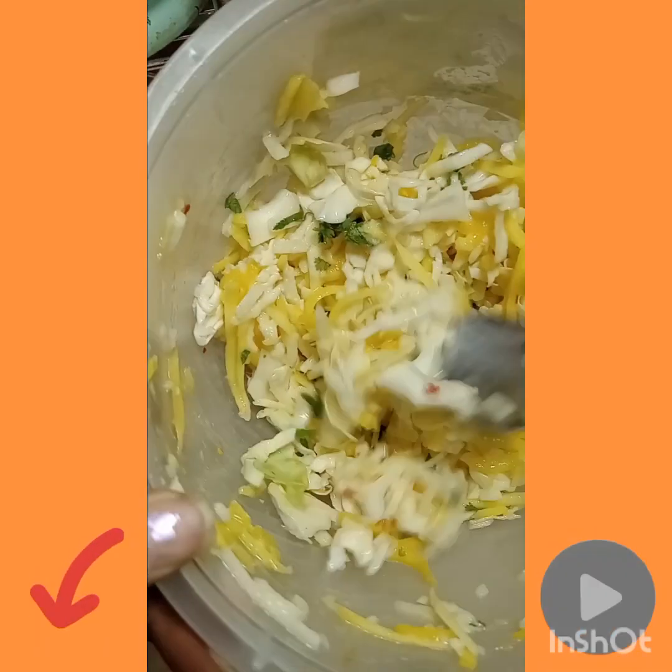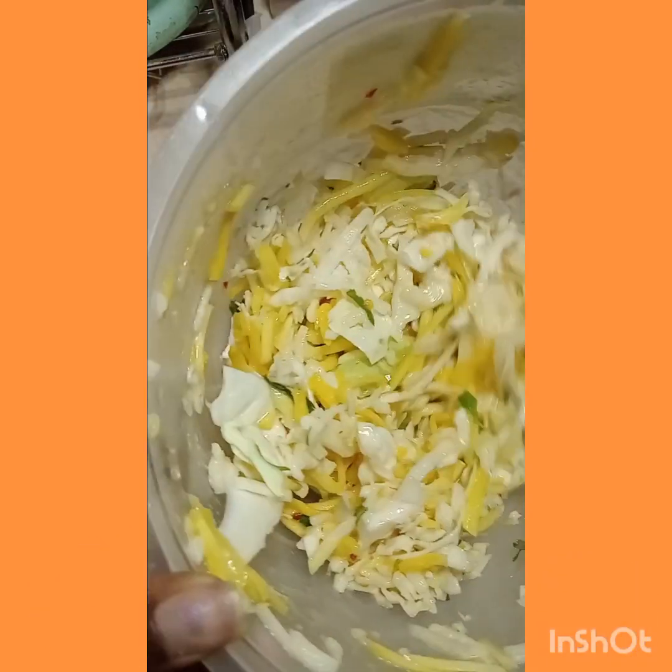It smells good. Looking good, right? Now I'm gonna put this in the refrigerator for a little bit and come back and see what it tastes like.